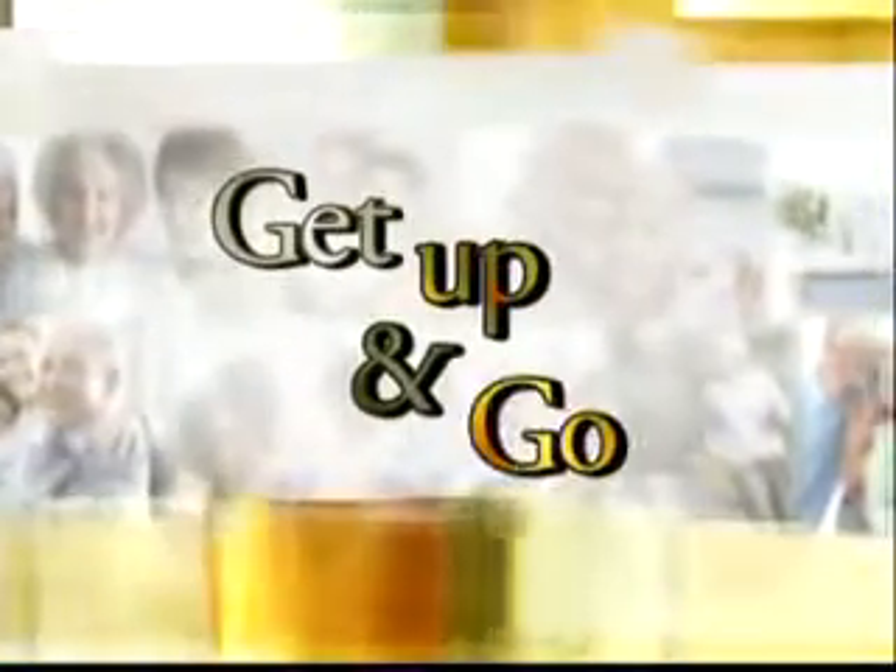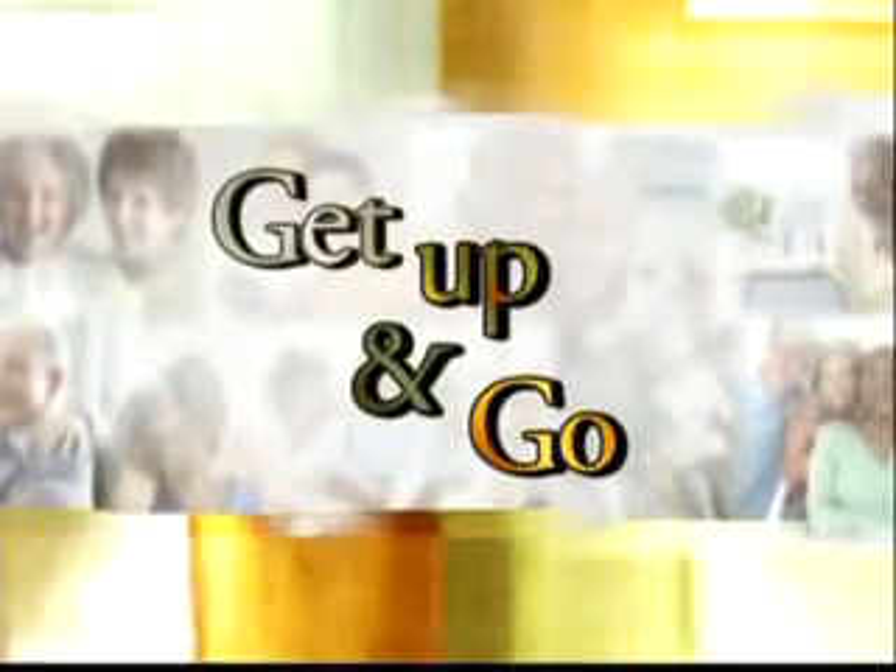It's time to Get Up and Go, an Exercise Minute on Golden Opportunities. Hello everybody, I'm Mike Cartman from Breakout Fitness, and today we're going to work our outer thighs to work on our balance and stability by doing an exercise band abduction.